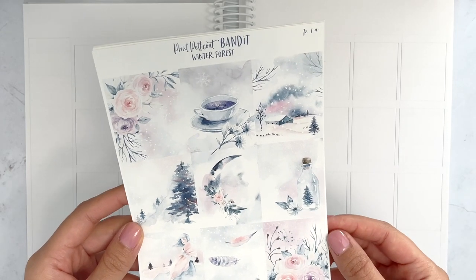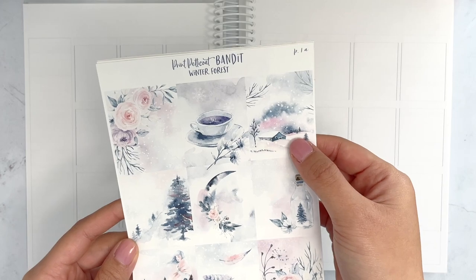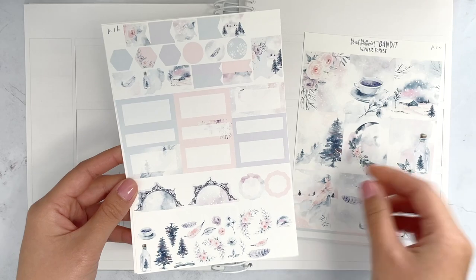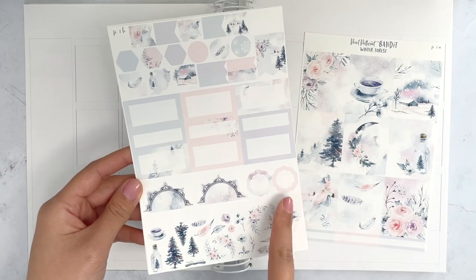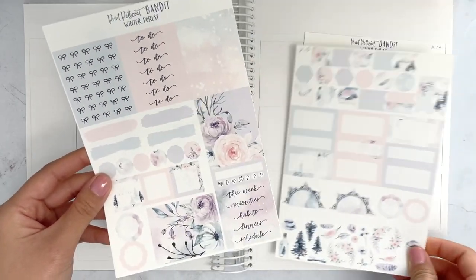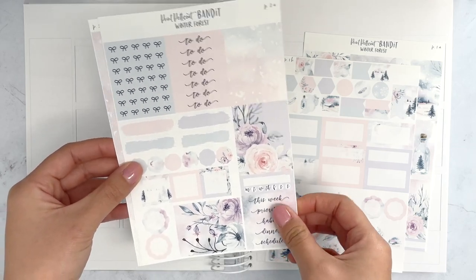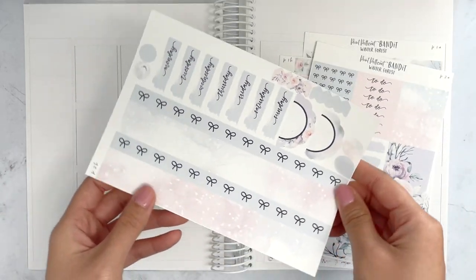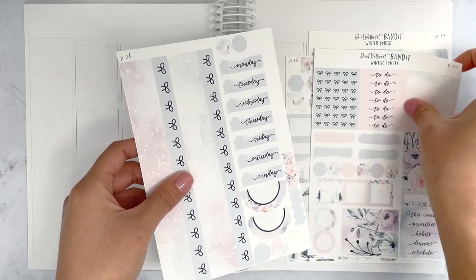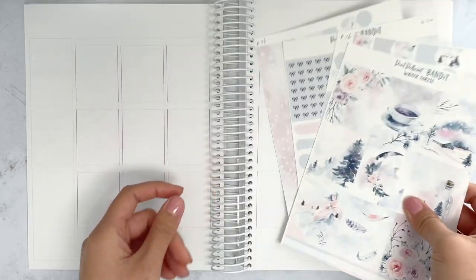I'm using a Print Petticoat Bandit kit called Winter Fours, and this one is super special because Connie of CocoPlan and I helped Katie, who is the owner of Print Petticoat Bandit, design the full boxes and pick the artwork. These are the stickers from the printable kit that I printed out. I love printable kits because they are inexpensive, and I already have a Silhouette and sticker paper.